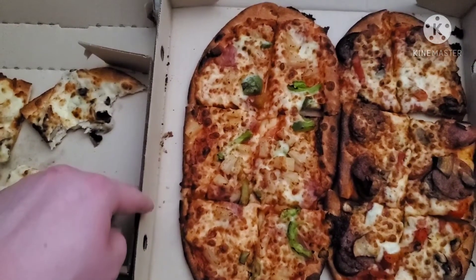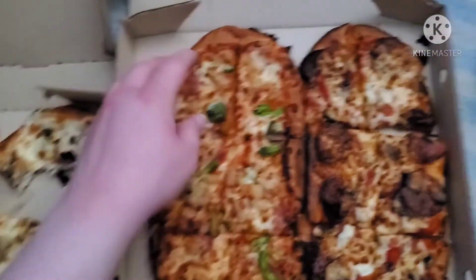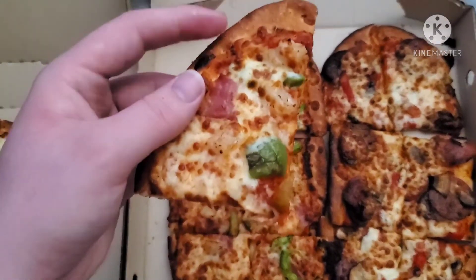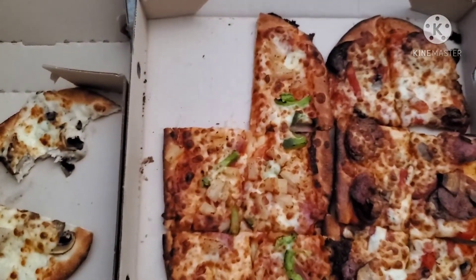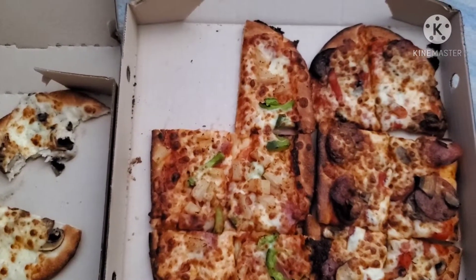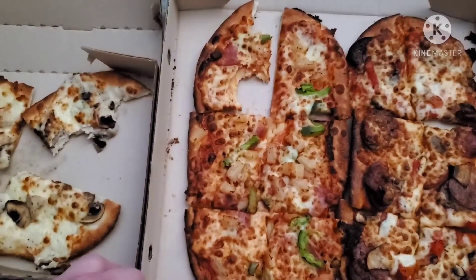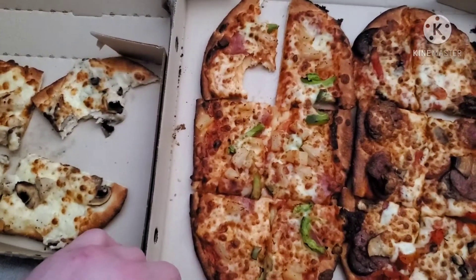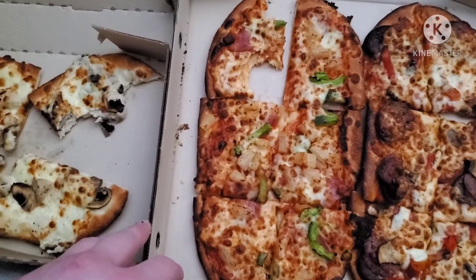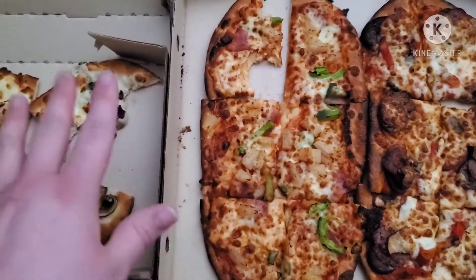That one was quite enjoyable, yes. Let's try the pineapple — the Hawaiian. That one's fine. This one's better than that one for sure.